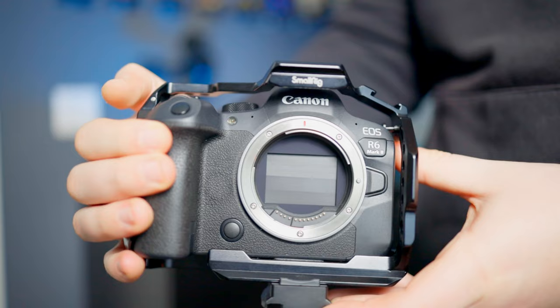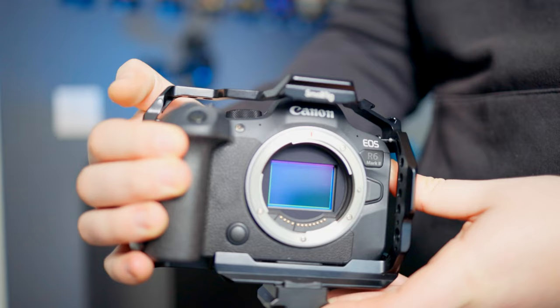Also, if you have a Ninja Atomos V, you can actually shoot pure 6K RAW video up to 50 frames per second. That is insane — a lot of people have Ninja Vs, and all you have to do is connect via HDMI to externally record. You can shoot 6K RAW video, and you get so much dynamic range it's unbelievable. That feature is an absolute joy if you have a Ninja V.